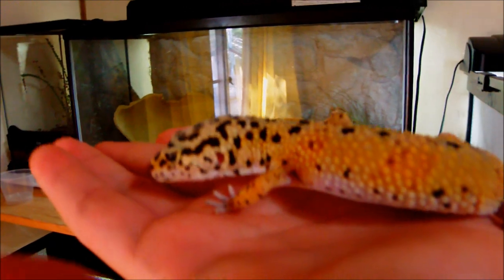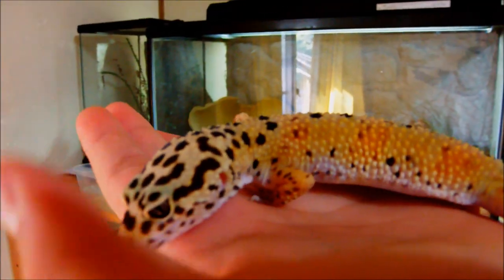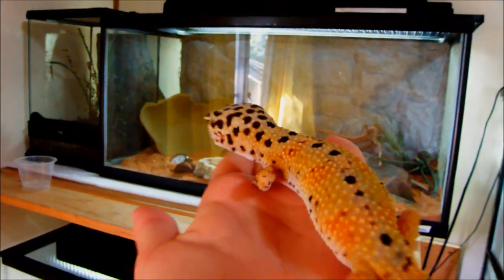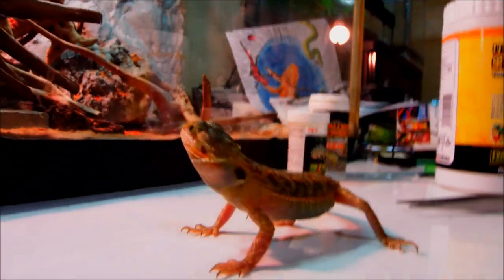These geckos are probably one of the best geckos you can get, along with crested geckos and AFTs. Leopard geckos are cheap and easy to care for. They only eat crickets, mealworms, waxworms, superworms, and locusts. They don't have a large variety of food like beardies, so if you run out of food you need to go get more. But if you run out of food for beardies, you can just feed them the tortoise pellets.